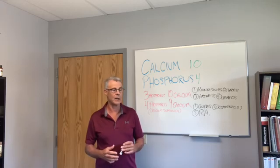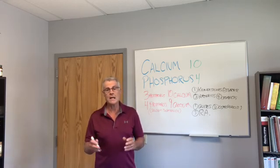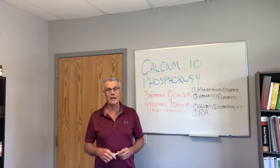That's how the calcium-phosphorus ratio works, and it's very important that we keep that right from a nutritional standpoint. Okay guys, thanks a lot — until next time, reclaim your health, reclaim your life.